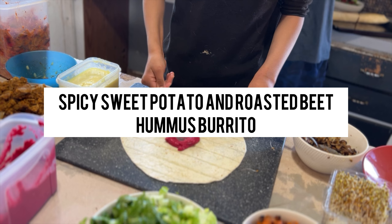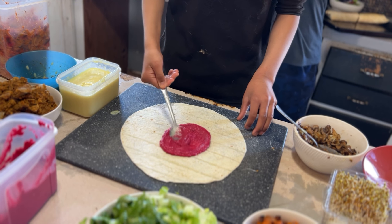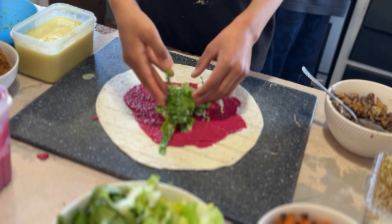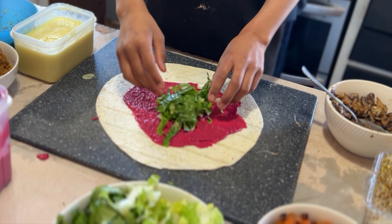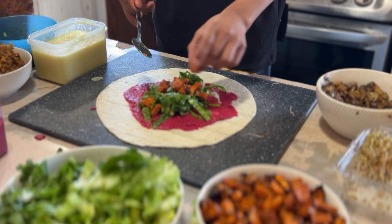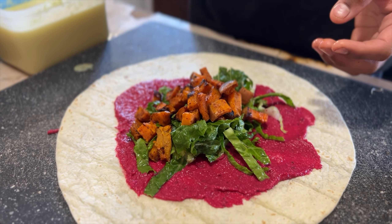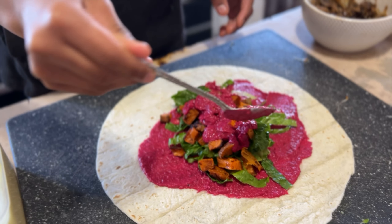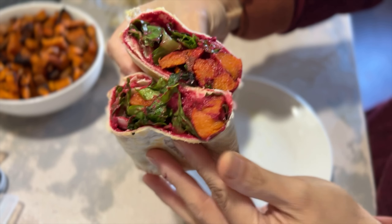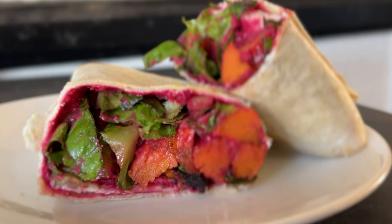Onto the beautiful spicy sweet potato and roasted beet hummus burrito. Add a generous smear of the hummus, some lettuce, then the spicy sweet potatoes — these were so, so delicious. Dollop some more hummus if you like, then roll it up, toast it, and here's what it looks like on the inside.